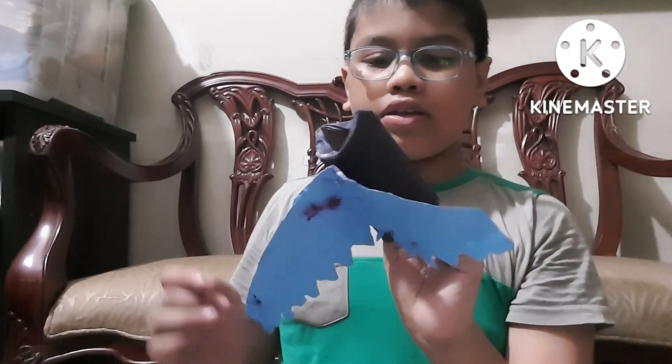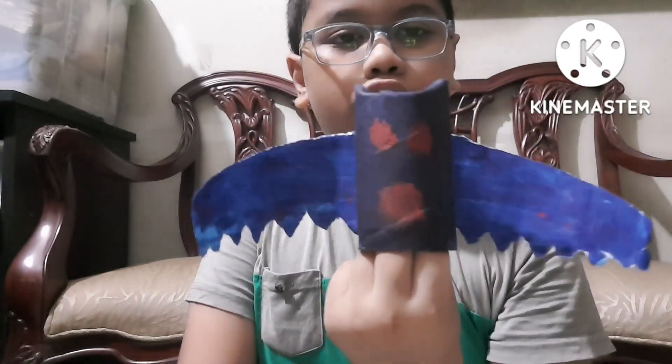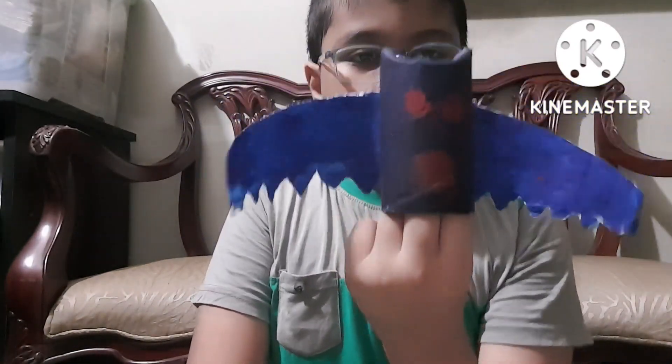He's navy blue in color, but he's really kind. Hello, I am Mr. Vampire Bat! You know how I made Mr. Vampire Bat? Let me tell you how to make him.